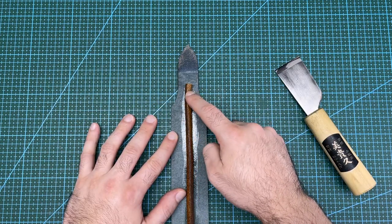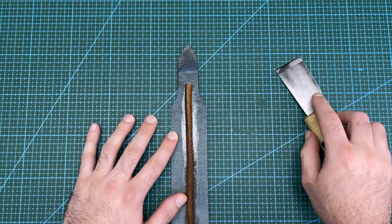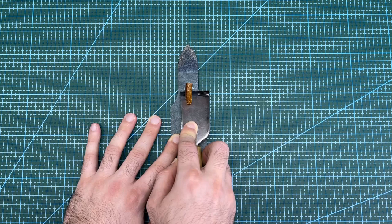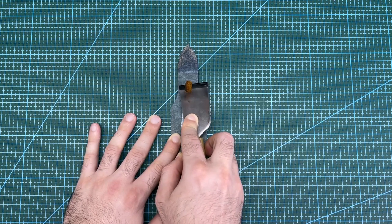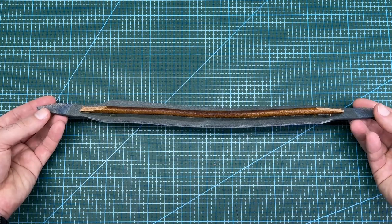The next step is to taper off the ends of the leather cord. I will start to taper in line with the shoulder of the pattern up to the end. A Japanese skiving knife is best for this tapering. This is how the handle should look at this stage.